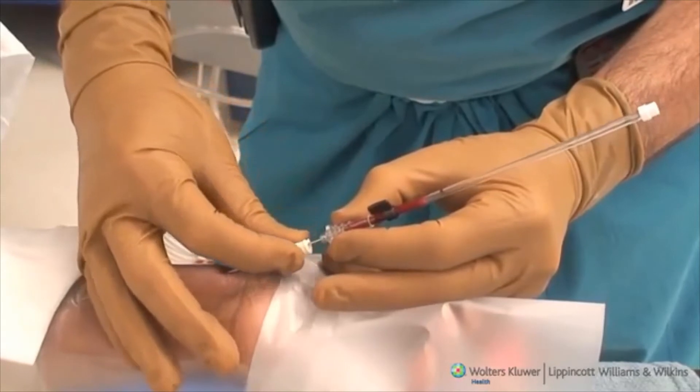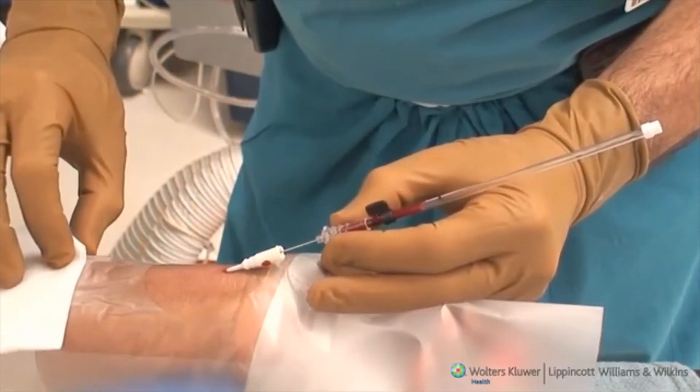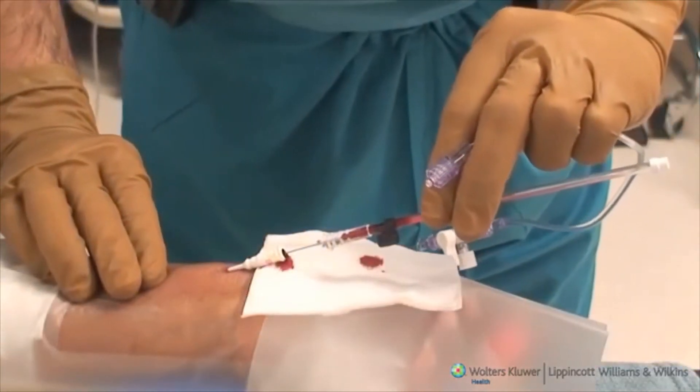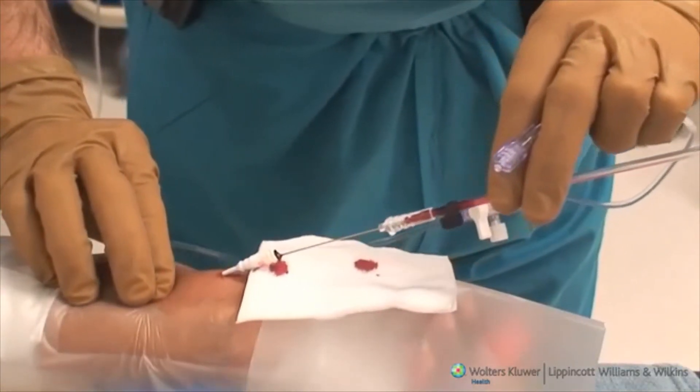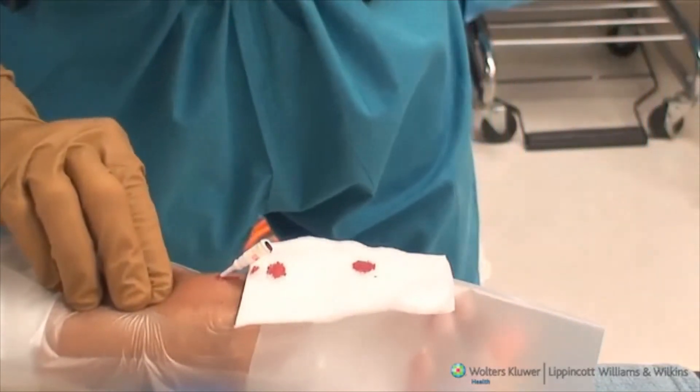Once the guide wire has been introduced into the artery, the introducer needle is held in place and the catheter is advanced forward over the guide wire and into the vessel. Pressure is applied proximal to the catheter to minimize the spillage of arterial blood, and the needle, guide wire, and feeding tube assembly are removed.